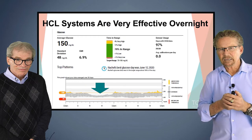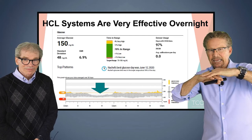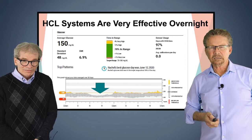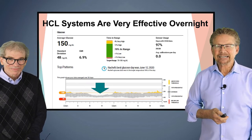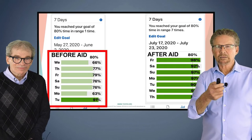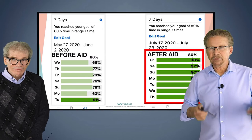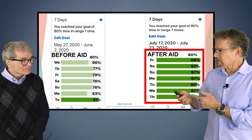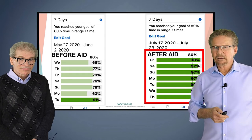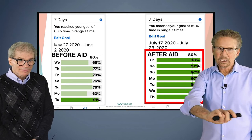These systems work well overnight. On the CGM download, you can see overnight the standard deviation gets tighter and tighter. Typically, no matter what system you're on, this is the pattern — and then of course when someone starts to eat, that's when things get more variable. Here's someone who was doing extremely well before looping — time in range above 70% — and look at after. This person will tell you they're not working any harder. They're paying a little bit of attention, entering their carbs, following the rules — and this person is on a low-carbohydrate diet, which makes a difference.